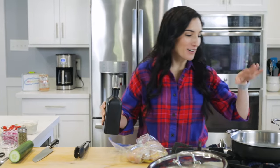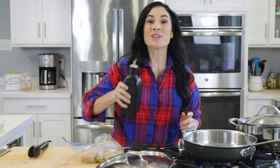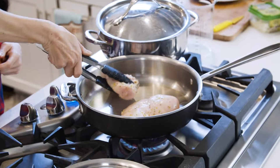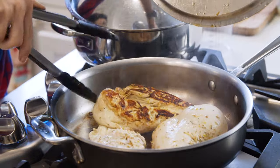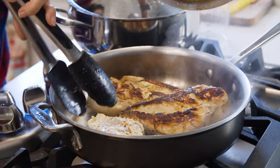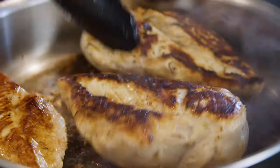I have my skillet here warming up over medium-high heat. The next thing we want to do is add a little olive oil and the chicken breast. You want to hear that sizzle and keep your chicken in place to ensure a good sear. Cook one side for five to seven minutes, flip, and cook the other side until the internal temperature has reached 165°F and the chicken is cooked through.